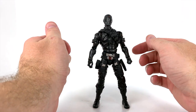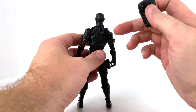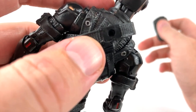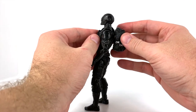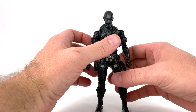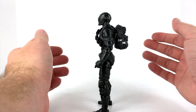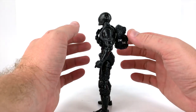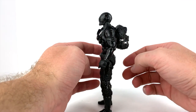Now let's put the accessories on. His backpack has a peg hole in the back of the figure, and there's also a peg hole in the bandolier, so you line those two up and pop the backpack in — which also helps hold the bandolier in place. Even with the backpack on, it doesn't hinder his ability to stand. He's so well-articulated and balanced that even the extra weight of this solid piece of plastic on his back barely affects him.